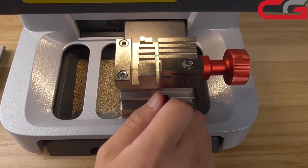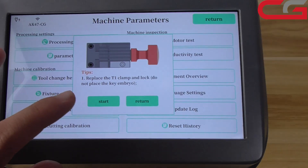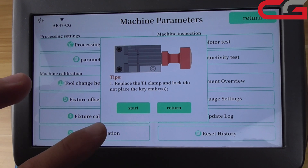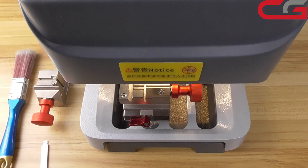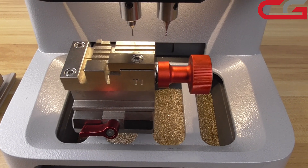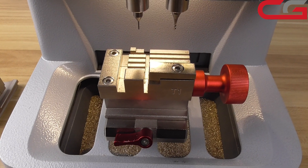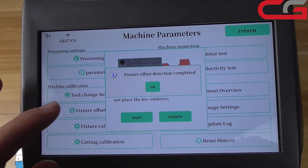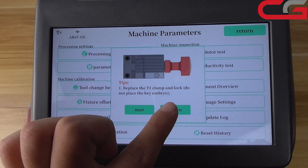Lock it. It will remind you not to place the key embryo — no key embryo. Then click start. Fixture outside detection completed.